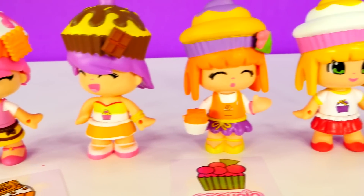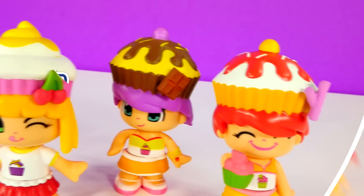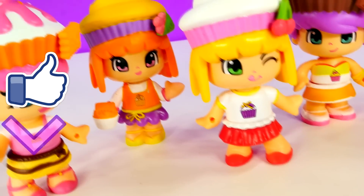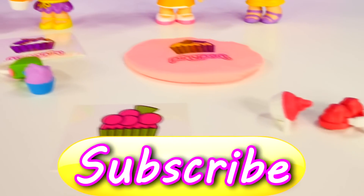So, did you like them? I think they are so cute and I can't wait to do more skits with them. I hope you feel the same way, and if you do, click on the like button to let me know. Leave me a comment and tell me what your favorite cupcake cutie is. This is Amy Jo with DCTC. Thanks for watchin'!